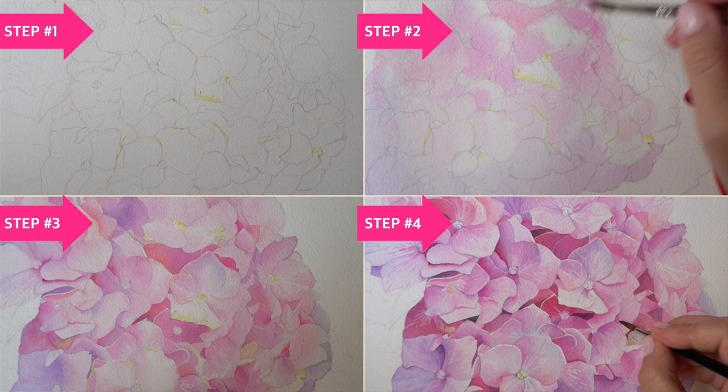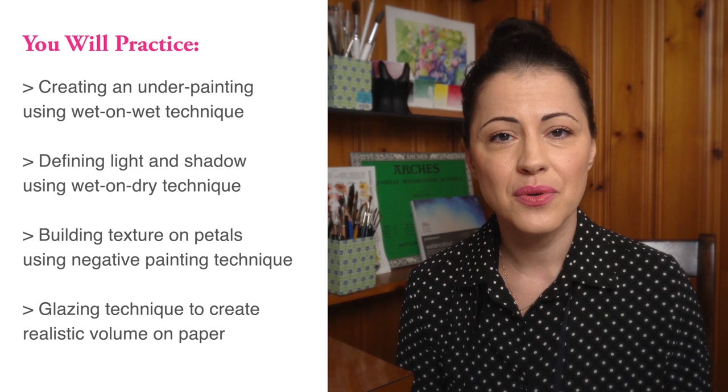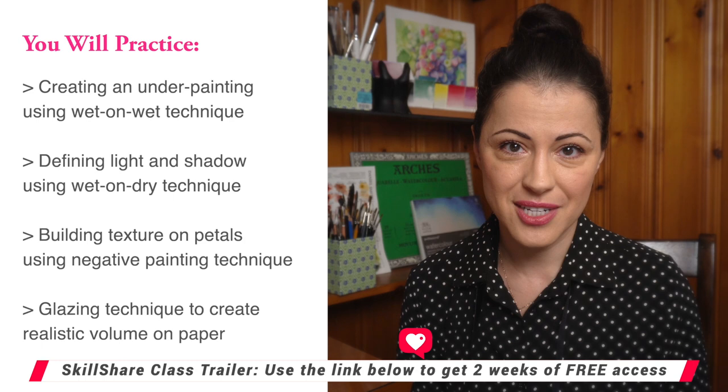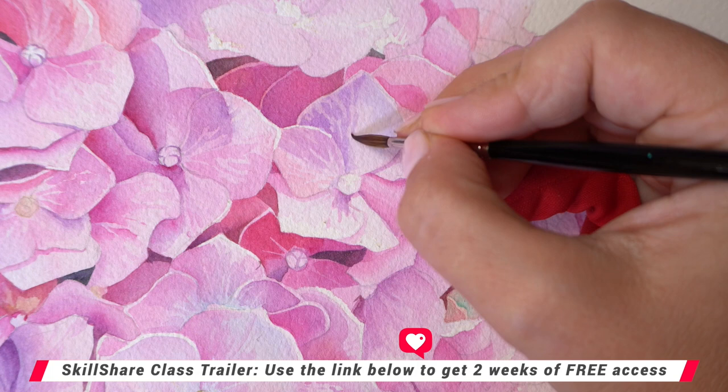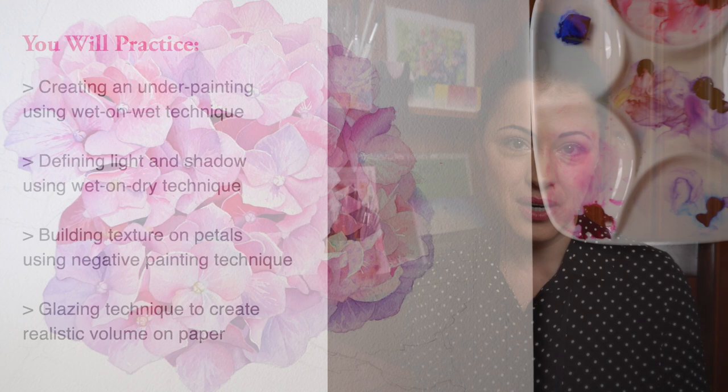I will guide you through every single step in real time and we will practice the essential watercolor techniques: wet on wet, wet on dry, slow glazing to build a sense of volume on paper, and negative painting to create texture on the petals. All these pieces of the watercolor puzzle that you can apply in any of your watercolor work.